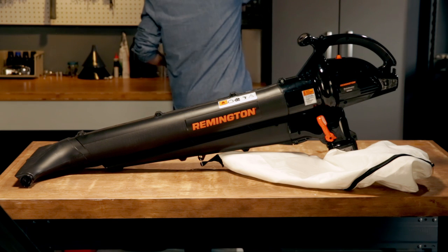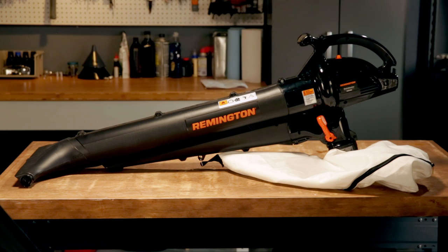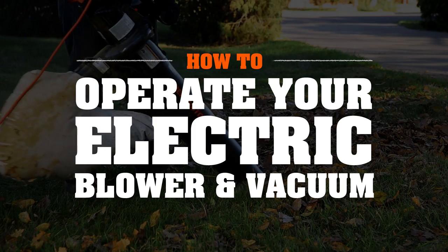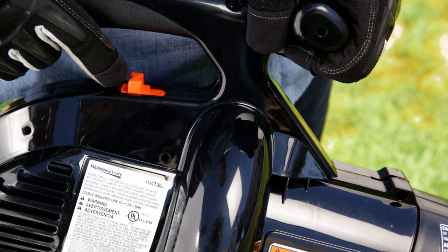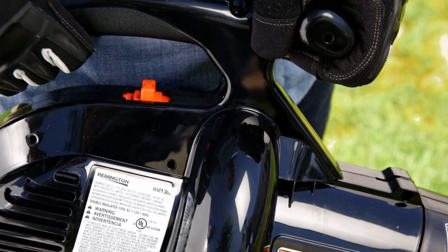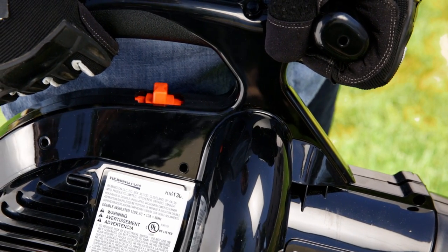Okay, now you know your way around your equipment. Before you start pushing those leaves around, make sure you're ready for action. When you're ready, move the switch from off to low or high depending on how fast you want to start.